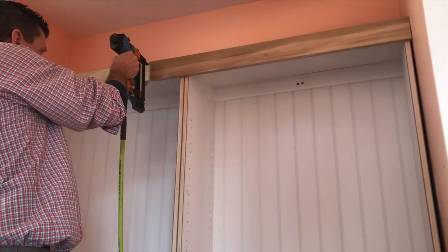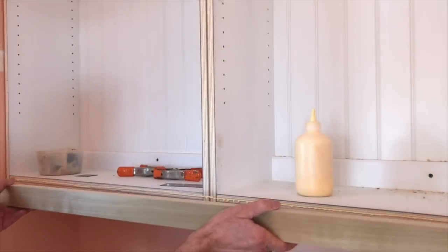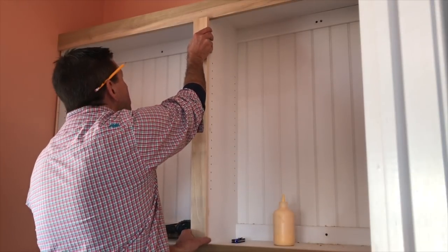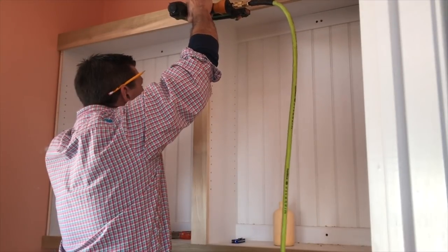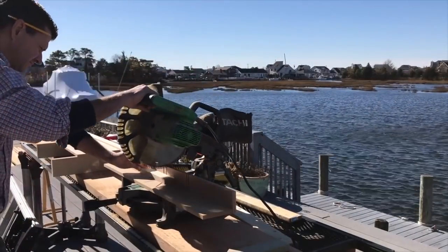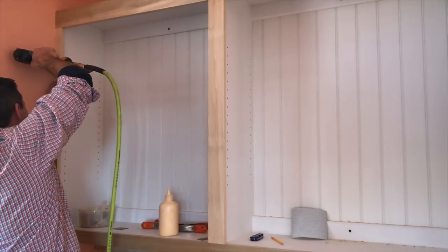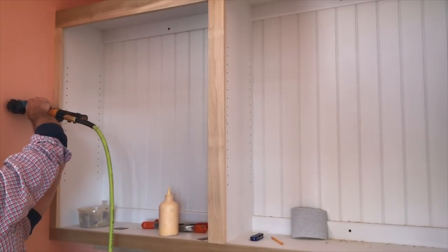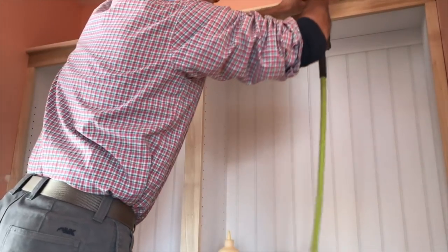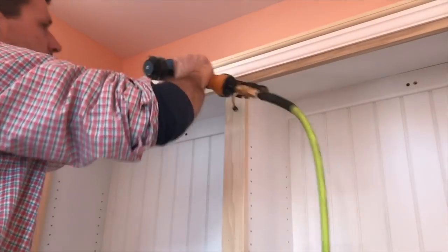Now moving on to the fun part — trimming out the front of the cabinet with the face frame and attaching it with wood glue and inch-and-a-half nails. With the face frame attached, I'll move on to trimming the cabinet with the molding, and this is the type of work I'll never get tired of. I really enjoy dressing up the cabinet and finishing up the job — it never gets old for me.